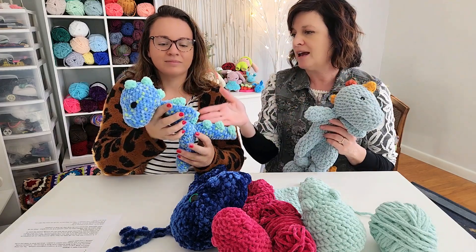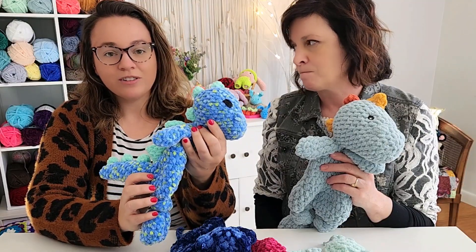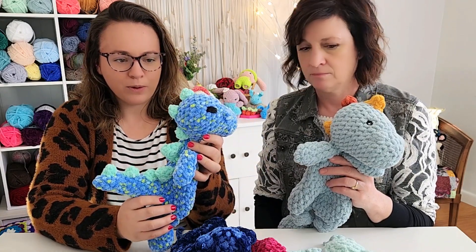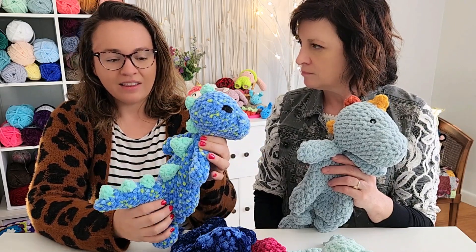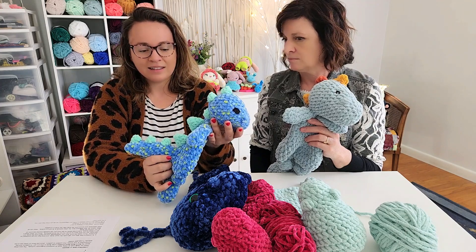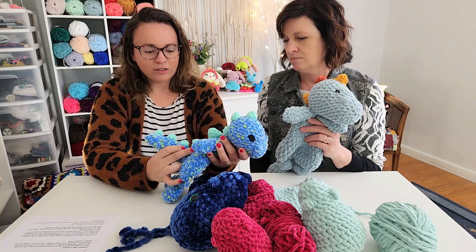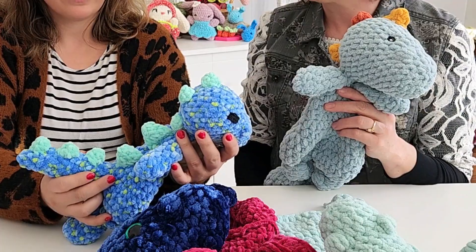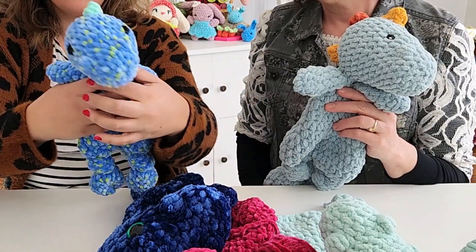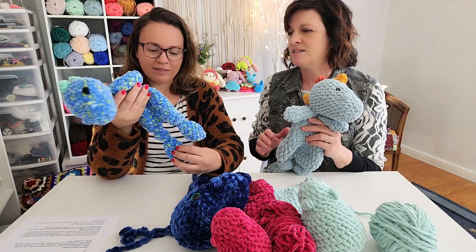I used the Michaels Loops and Threads Sweet Snuggles Light in the Tranquil Dot colorway — a medium blue with light blue and green flecks — and a six and six-and-a-half millimeter hook, because the pattern calls for a seven and an eight, but this yarn is so much thinner. I also used Parfait Chunky Seaglass for the spikes. It doesn't exactly match the green but it's a really cute accent color, and it's perfect that they stand out.